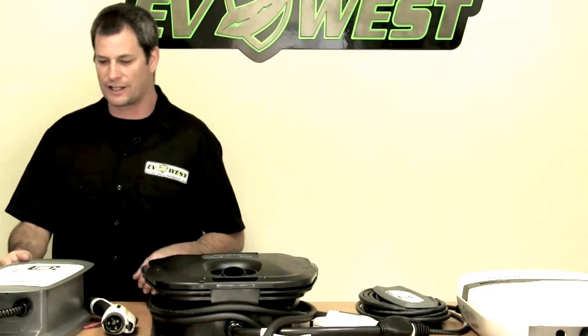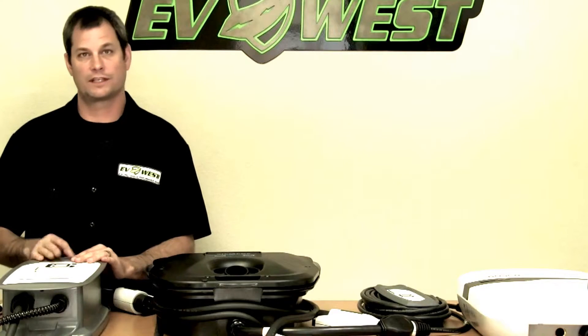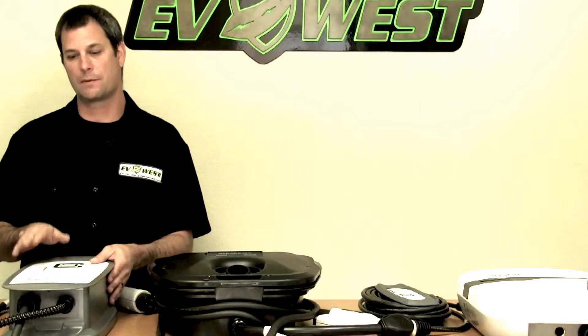Finally, this is our most recent entry — the brand new unit from Clipper Creek, the HCS-40. It's a 30-amp rated unit and we really like this one. It has a lot of advantages over some of the others. It's not feature-rich, but for the price and the features you get, this is probably the leader. Clipper Creek makes their stuff in the United States, which is really nice, and this comes with a three-year warranty — the longest warranty of all the units we sell. Right now it retails for $590 and comes with a 25-foot charge cord, making it the best value of all the units we sell.